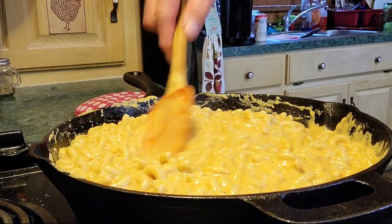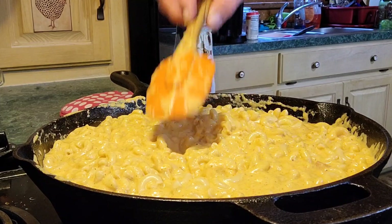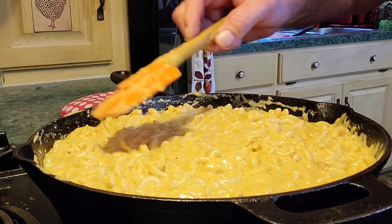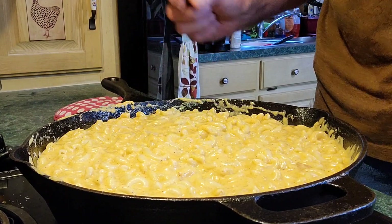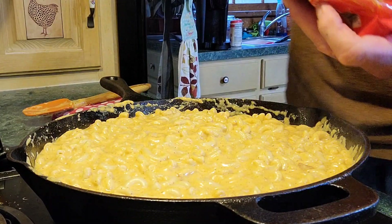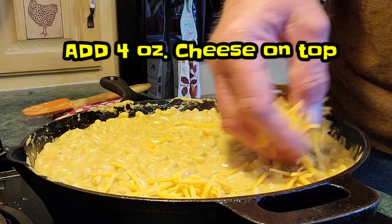I'm gonna cut my heat off — I've got it just about stirred in. We're fixing to do the final step before we put it in the oven on broil. We're gonna put this on broil for around three to five minutes — it depends on your oven. What we're looking for is a golden brown on top. We've got our other four ounces of cheese here, about not quite a half cup. I'm just going to sprinkle it around the top.